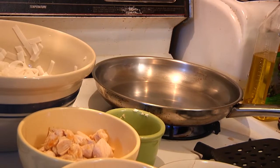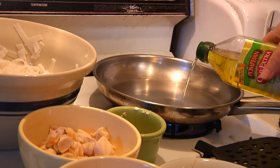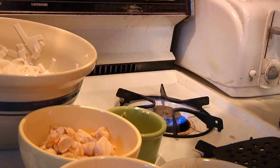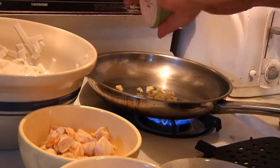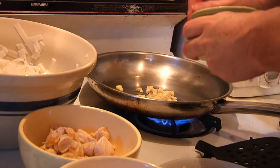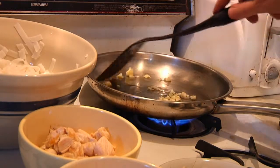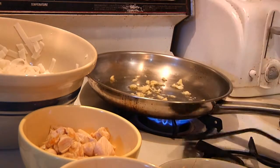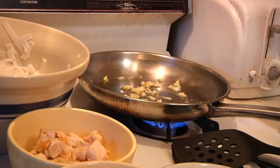All right, let's add a little bit of oil. We're going to start off with our garlic and our chicken, but the first thing you always want to do is let your garlic start to make nice with the oil. You want to cook it — you don't want to kill it. And if you're going to use raw chicken, then obviously you'll start with the raw chicken first.